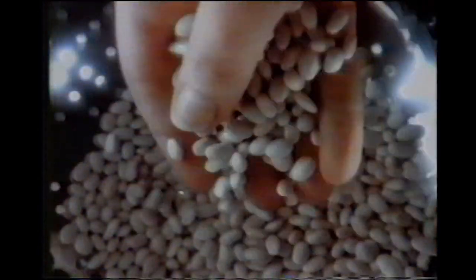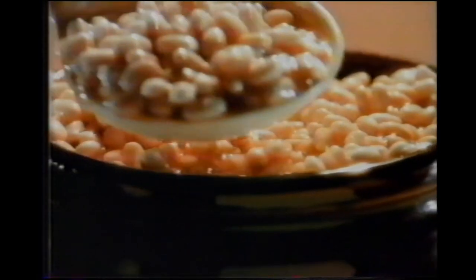To bake baked beans this savory, rich, and delicious, you would sort them and soak them, measure in the mustard, slice the bacon, pack the brown sugar, approve the seasonings, then bake them in a real brick oven until the sun went down.